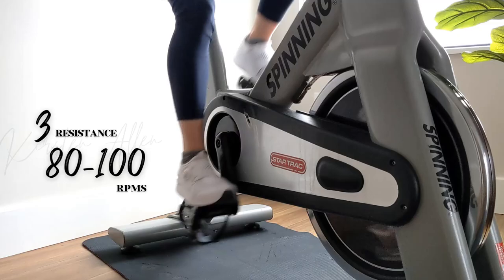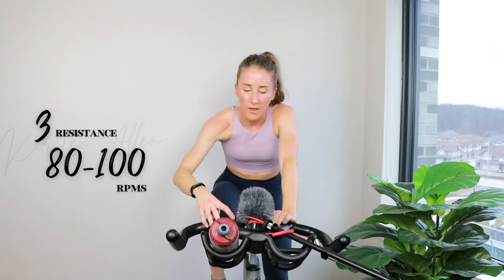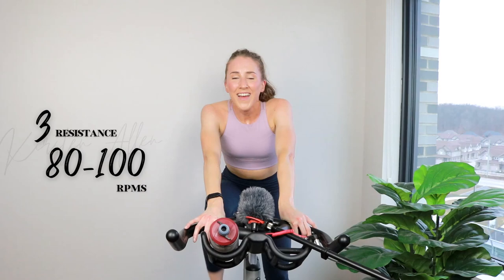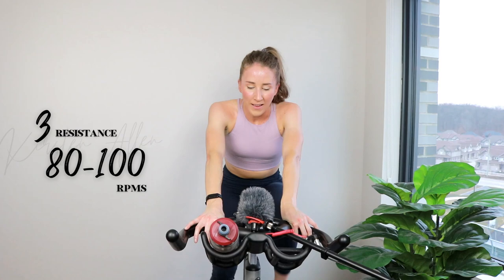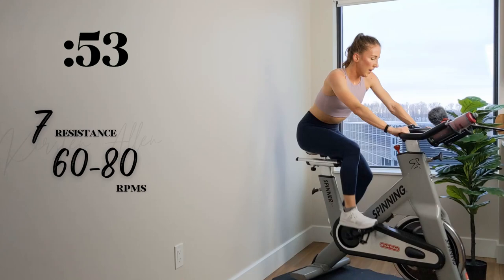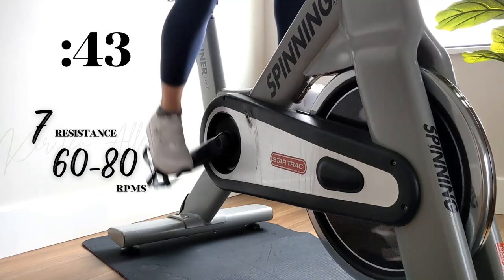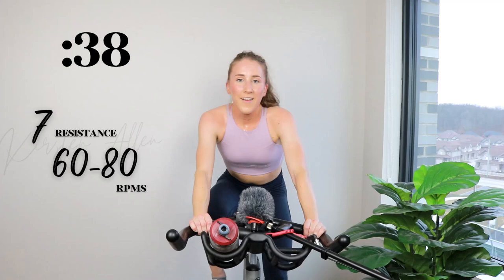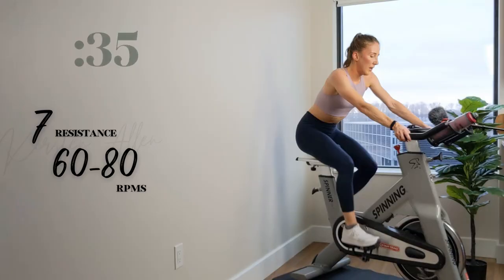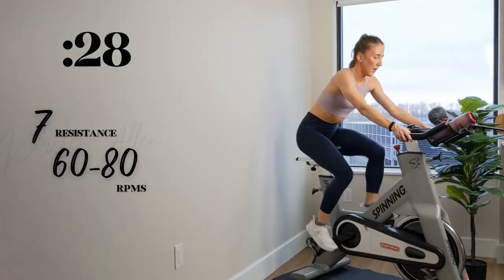All right — quick breather. Final 15 — final seated climb. Steady stay, finish to the end. Three, two, 1 — level 7. Shoulders down, come on. Look alive. Final elements before the finish. Shoulders down — final 30, here we go.